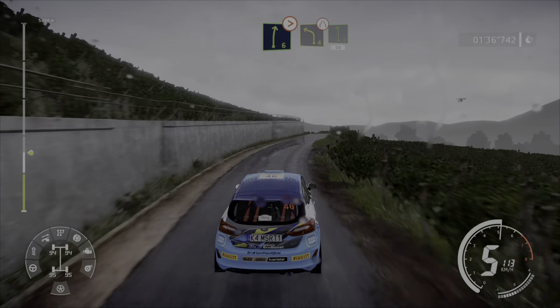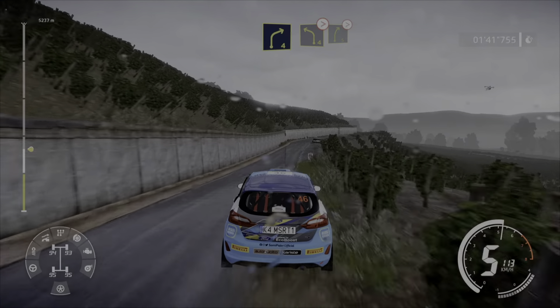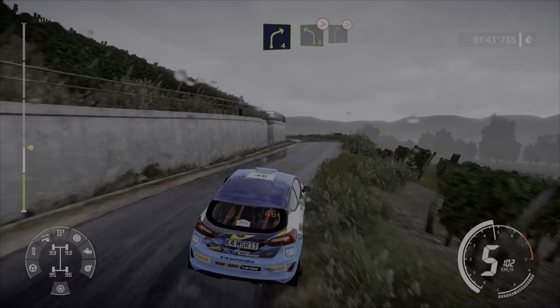And left 4 short, narrows into left 6, short 50. Right 4 short, small cut. Into left 4, tightens. And right 5 tightens.